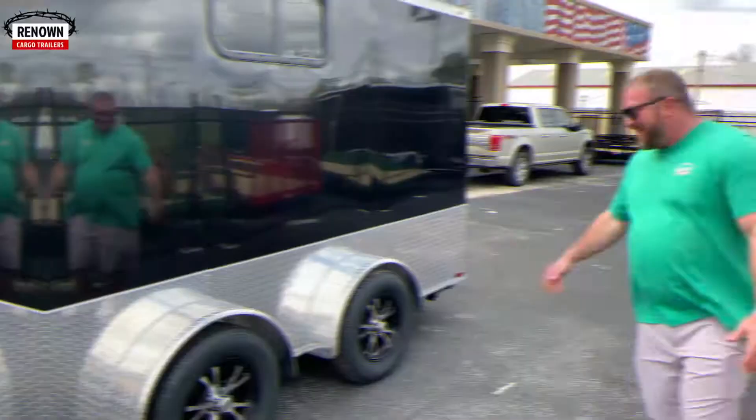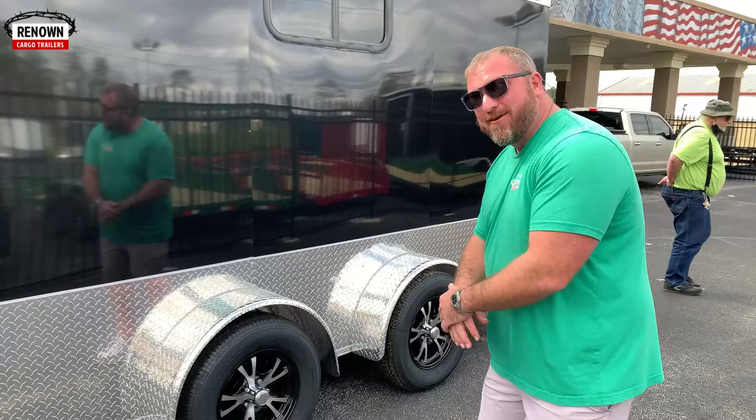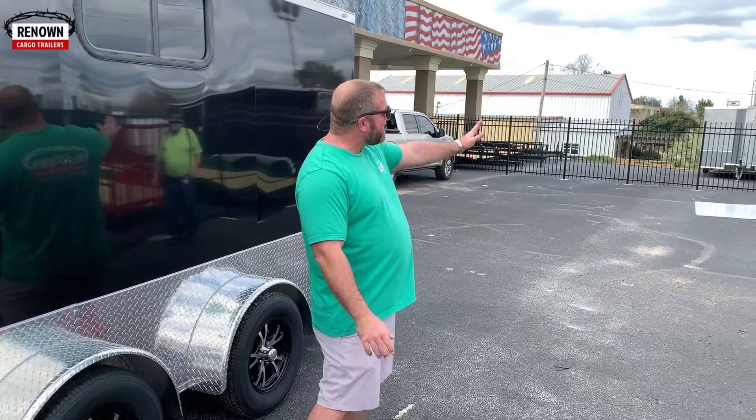I cannot get enough of these fenders — spread torsion axles, Corvette fenders. Wow, these things are sexy. And there's Mr. Greg right there! Greg, you mind getting on camera? This is Greg Calley, all the way from Illinois. Austin was the sales rep. How was your experience?